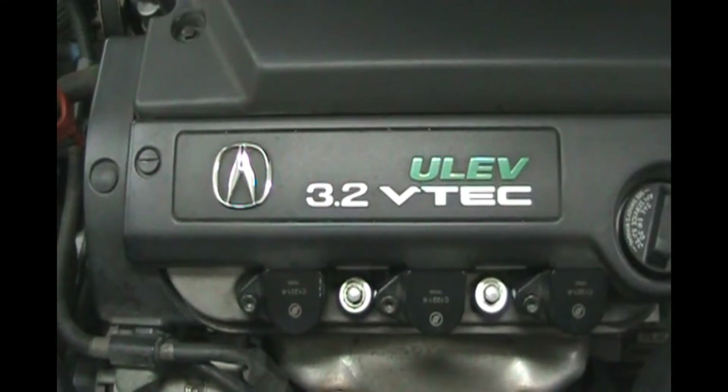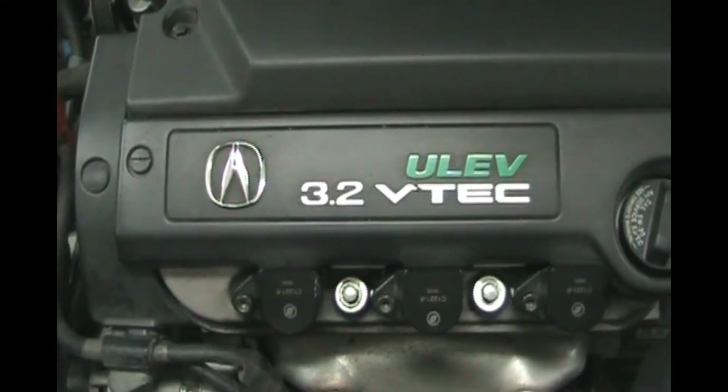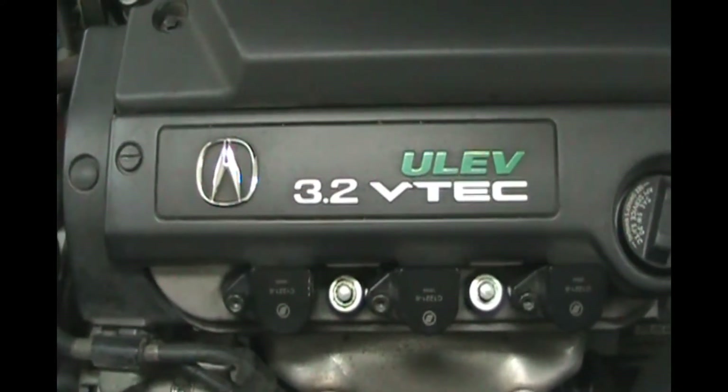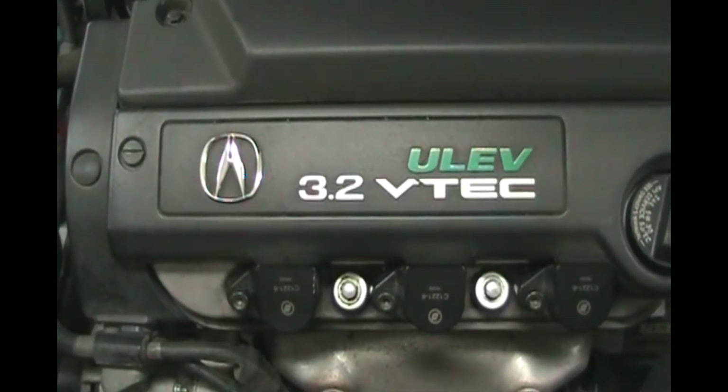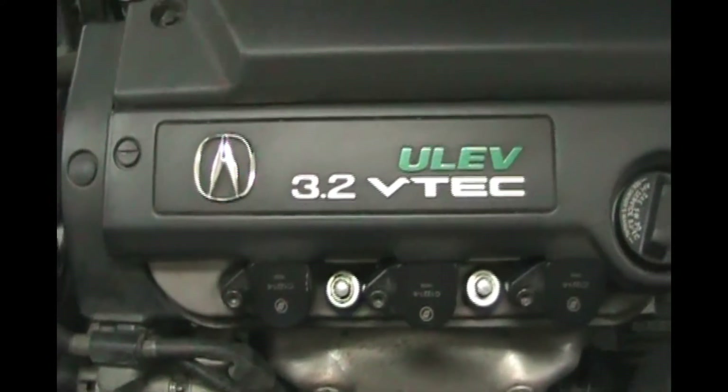Hey YouTubers, welcome to John's Garage. Today we're going to be working on an Acura 3.2 TL. It needs new front brake pads and rotors. So let's get started.